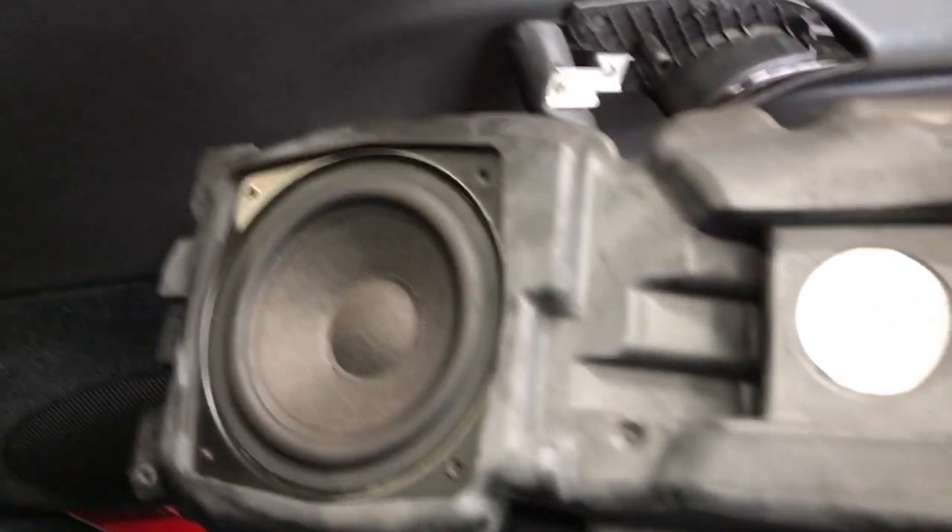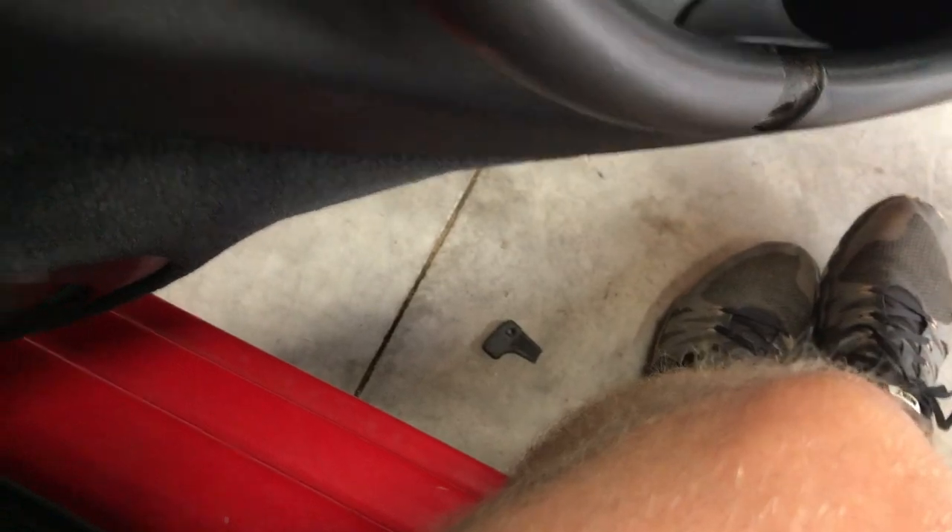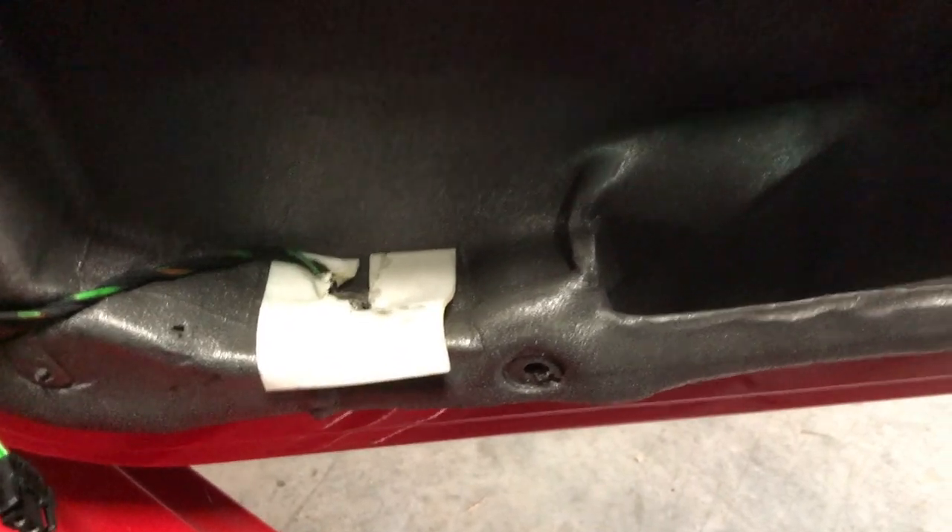The whole thing just lifts out once you undo these four screws. This tab actually snapped and fell off on the floor after I undid it, but it is out now. There's our wiring that comes in and this whole thing is enclosed.